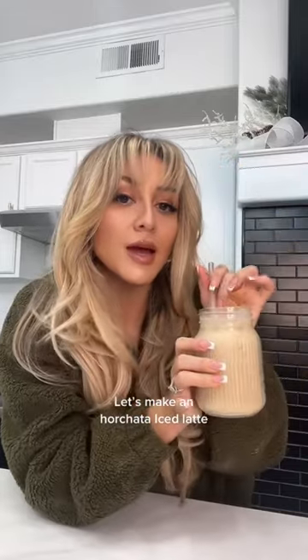We're making a Horchata Ice Latte at home. One cup rice, one cup water. I added a bunch of cinnamon and we just let it sit in the fridge for a few hours. You can also do this overnight.